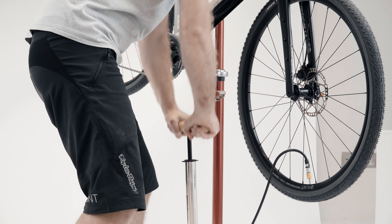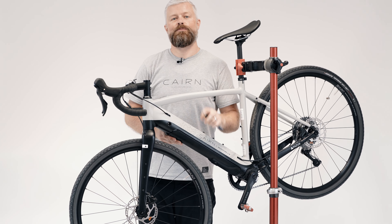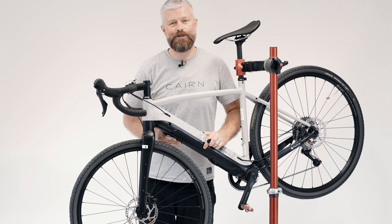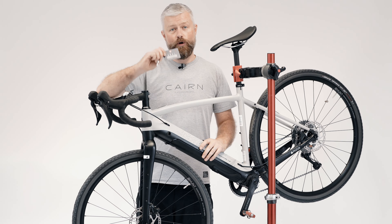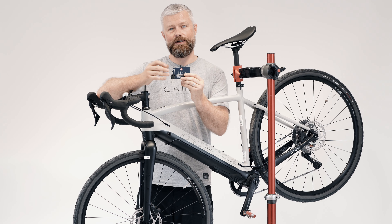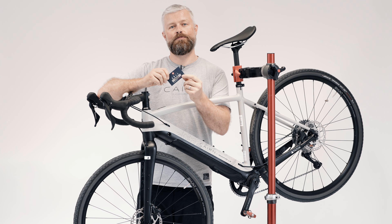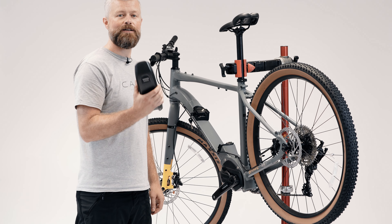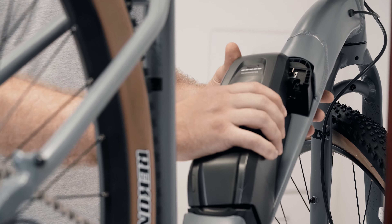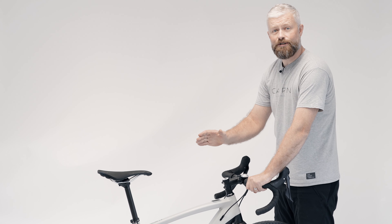Once fully charged, fit the drive pack back into the bike. Turn the key, make sure it's locked into place, and you're good to go. One quick tip regarding the keys — it is a proper lock on your bike, so separate your two keys and keep a spare somewhere safe at home. Also keep your key card, as you'll need that if you need to order spare keys. Refitting a Shimano battery pack is super easy — just locate the contacts, slide it into place, and remove the key.